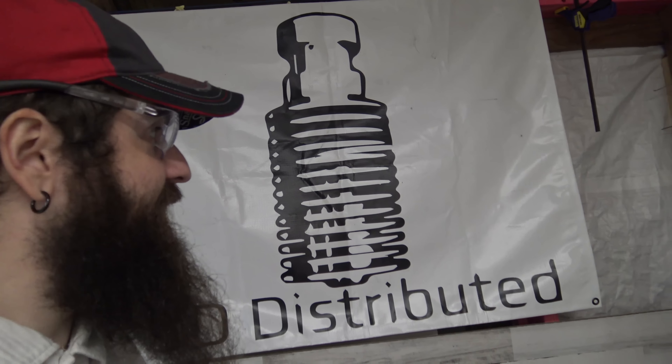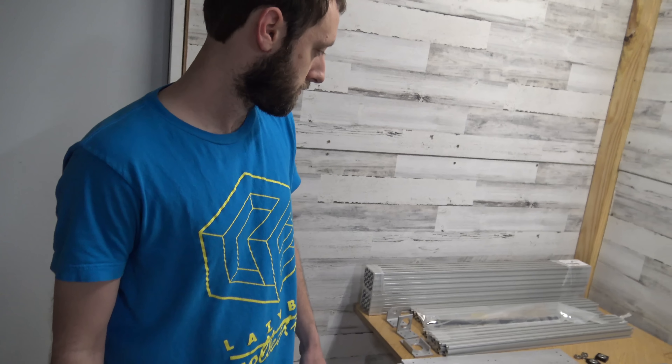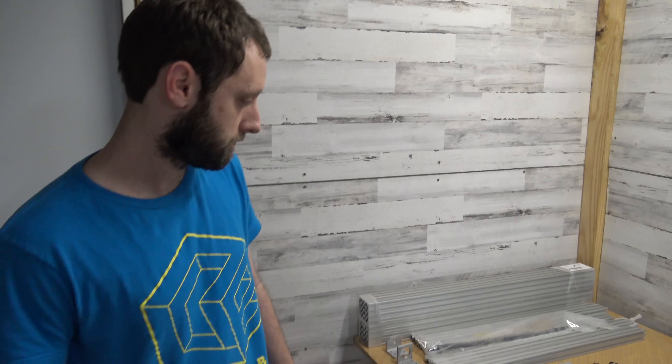Hey everybody, welcome back to 3D Distributed. We've got another video for you today, seeing what's going on in the shop. Shane, what do we got for today?